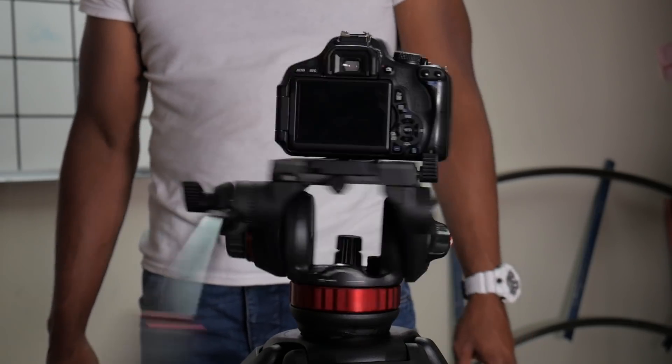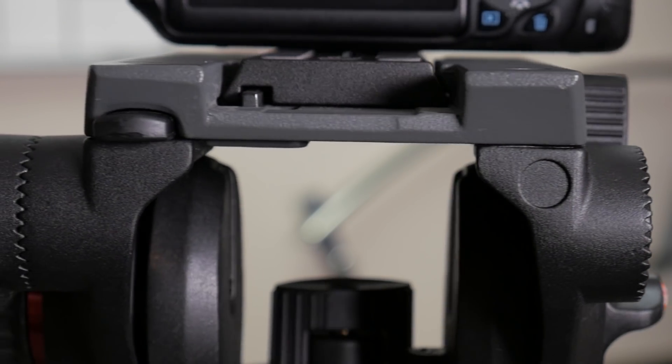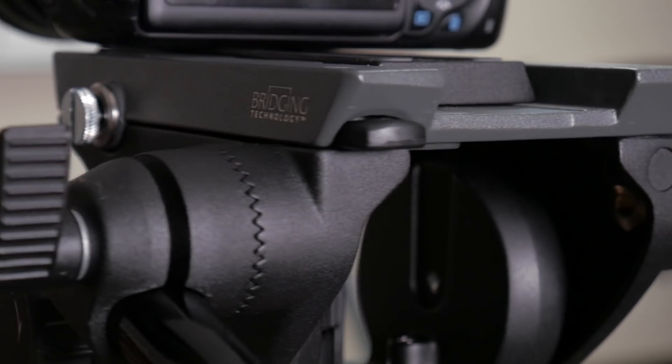This is the Manfrotto 502 HD video head with the 546p tripod legs. This isn't a new tripod — it's been around for a while, I've just never had one. So far the kid is digging it, let's get into it.